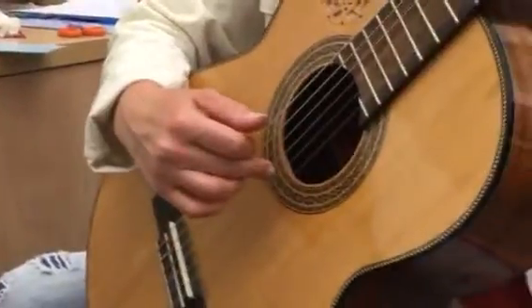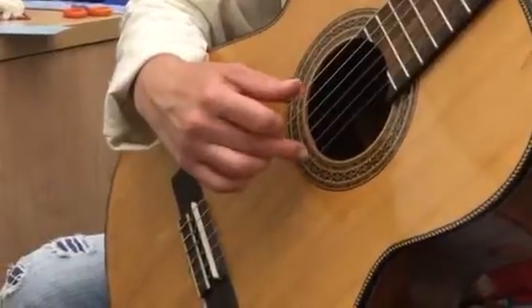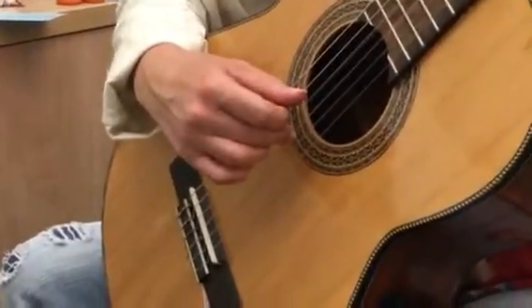Your middle finger and then your index finger. Your middle finger and your index finger. But when your middle finger plays, your thumb will too.